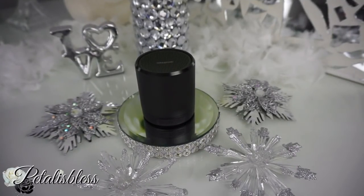Hi everyone, Petal Is Bless here — welcome back to my channel! I have another DIY for you guys today, but first I want to share this speaker I have. It's from Creative, and it's called the Creative Metallic Ultra Portable Compact Bluetooth Wireless Speaker.